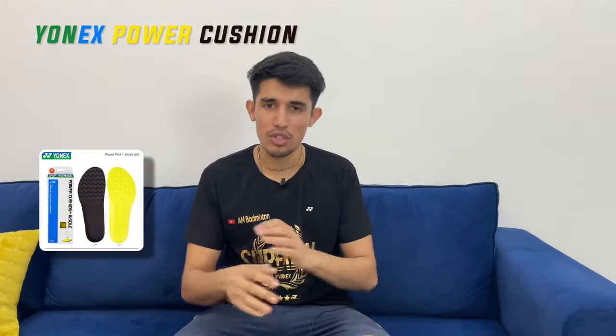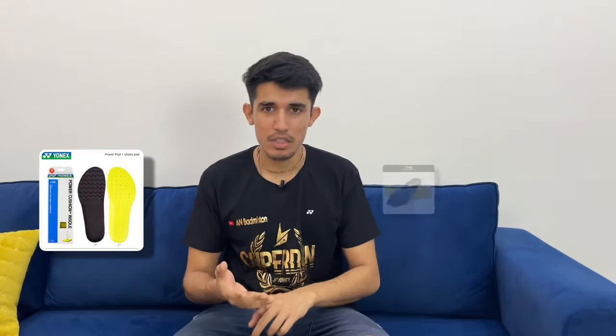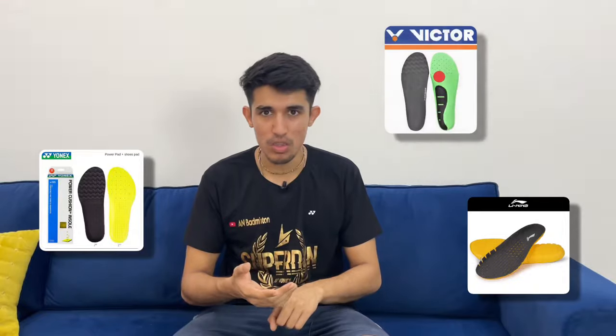Good insoles can help you to prevent injuries and improve your game. If you are looking for the best insole in the market, I have put a link in the description. There are many insoles available — like Onyx Power Cushion insoles, Lining insoles, and others that are now available in the market which were not available earlier. You can buy them right now.